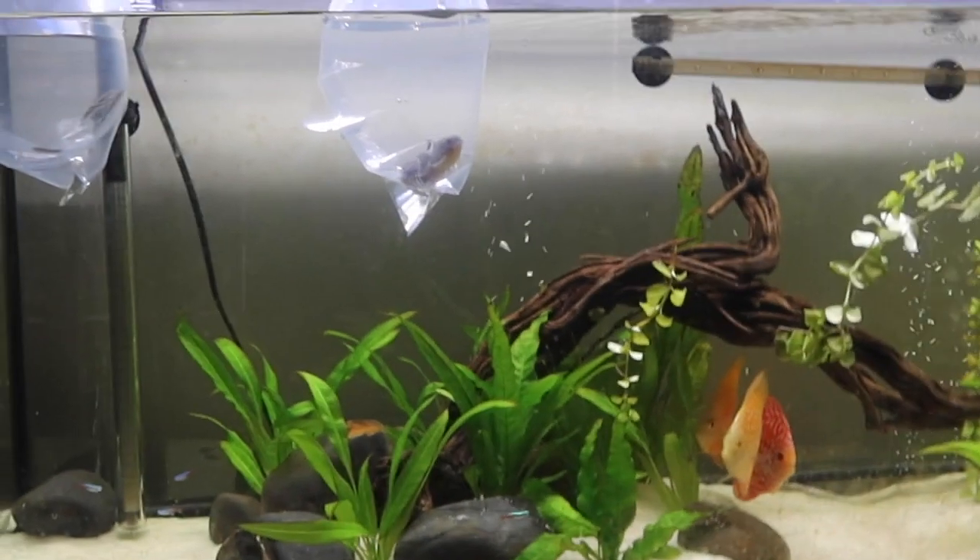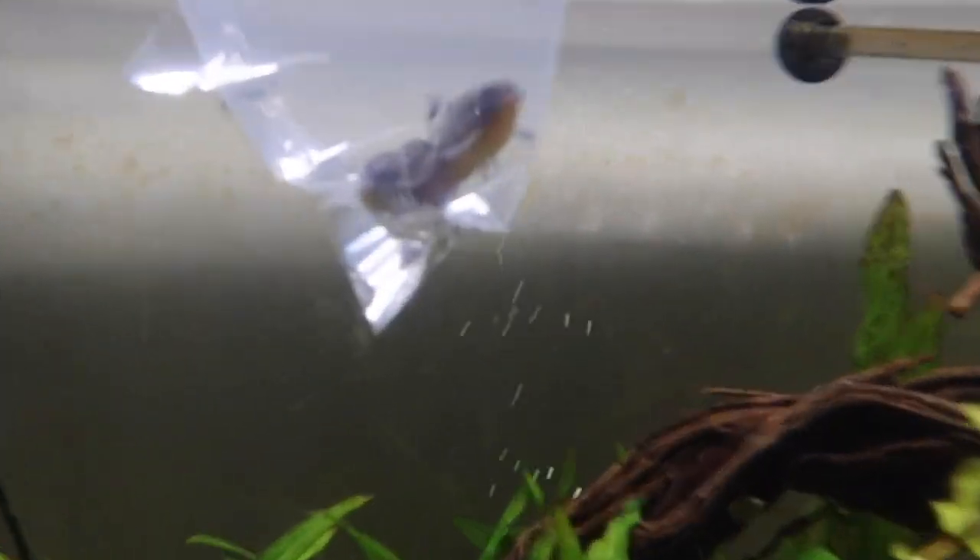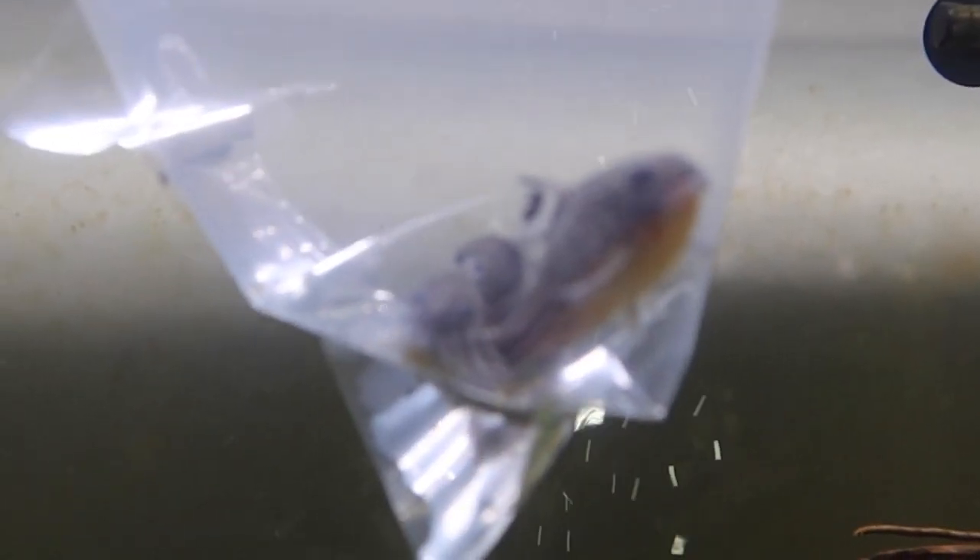I know one fish that's going to eat all that algae and that's the Siamese algae eater. I'll get some corys as well — I'm looking for some panda corys but I'll take what I can get. So we're going to head to the fish shop now and see what they have. We've got the bags acclimating at the moment — these are some beautiful Julie corys and Siamese algae eaters as well.